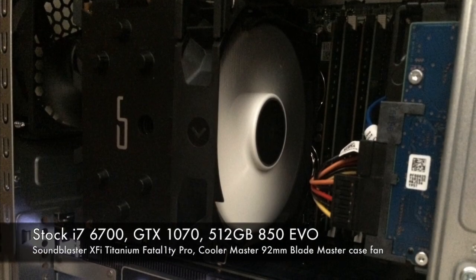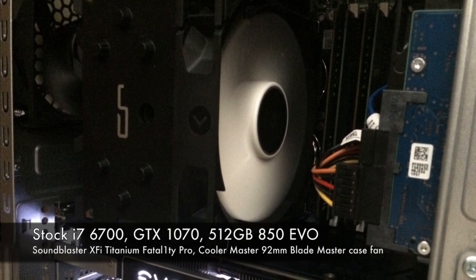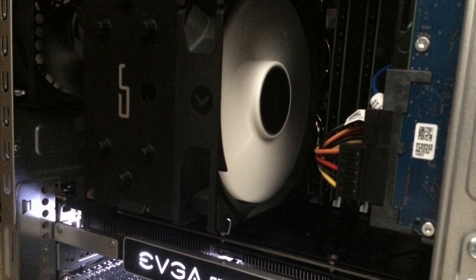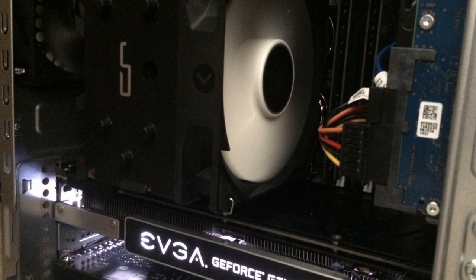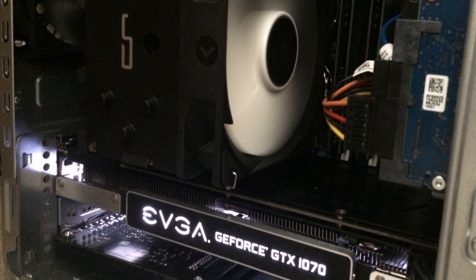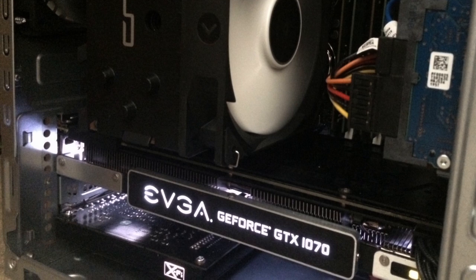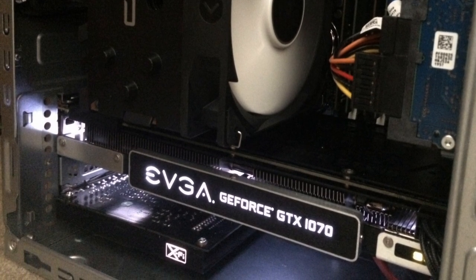Here's a picture of the finished product — I think it looks pretty nice installed in there. Another recent upgrade I did was a GeForce GTX 1070. And at the bottom is my trusty SoundBlaster X-Fi Titanium that I used to run a 5.1 setup using their Dolby Digital Live software.